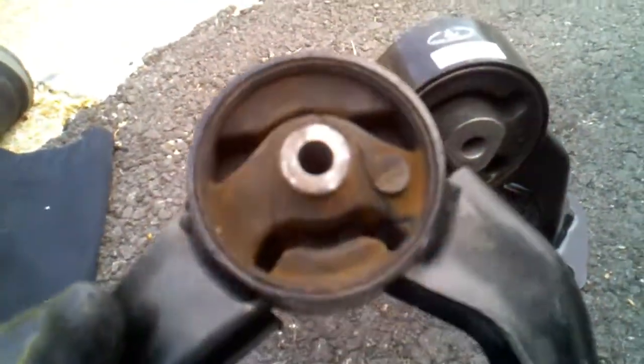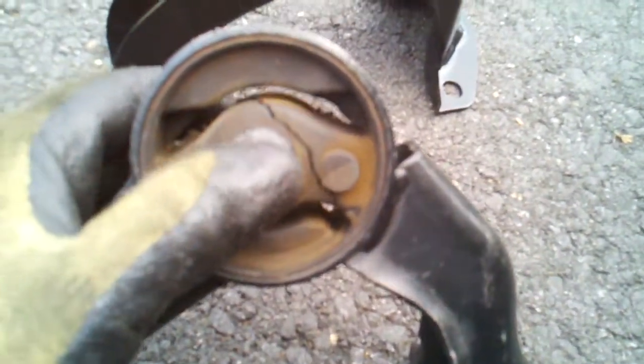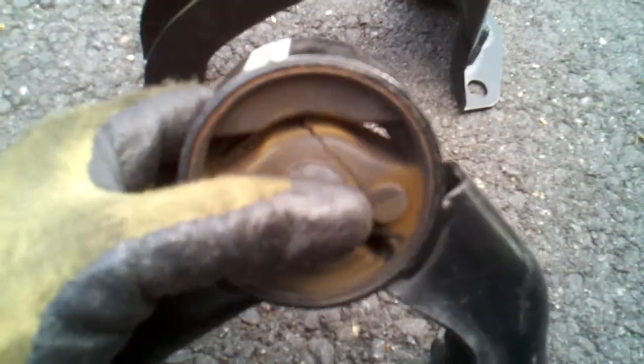That's the old motor mount. As you can tell, it's pretty much not holding anything. I can move it with my finger.